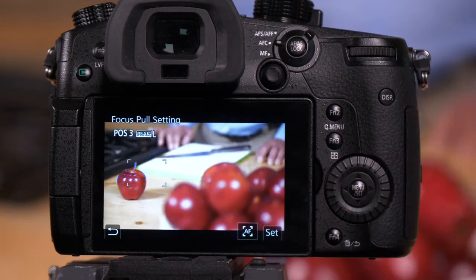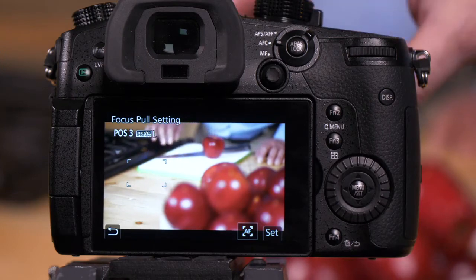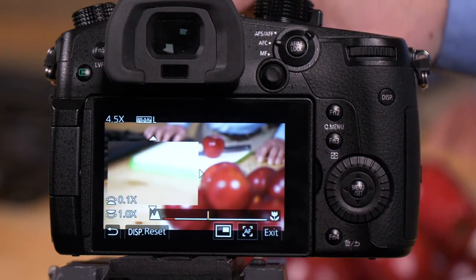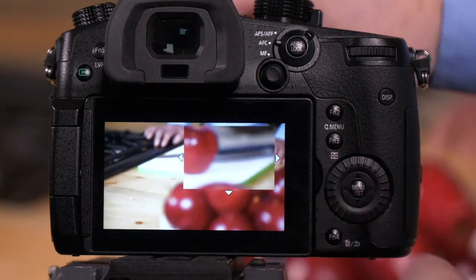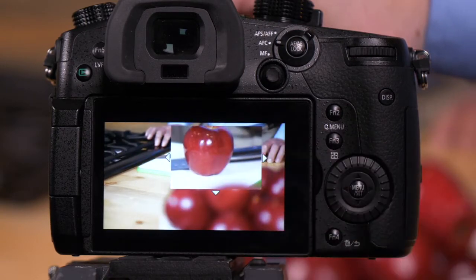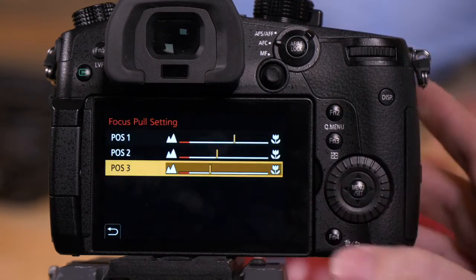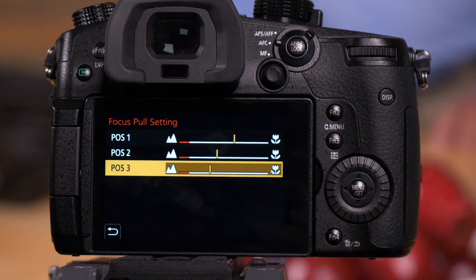Go to position number three, which will be the knife. We're going to have Mark move the apple into position on the cutting board, and then we'll adjust our focus. Move the box over so we can get our focus programmed exactly the way we want. We're looking for those little blue focus peaking symbols — we've got them. Press set, set. Now we have our three positions programmed.